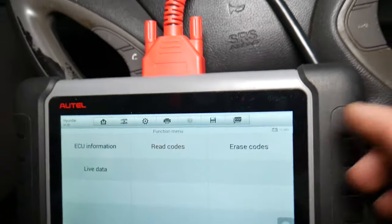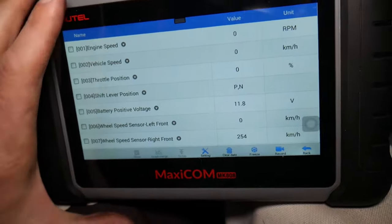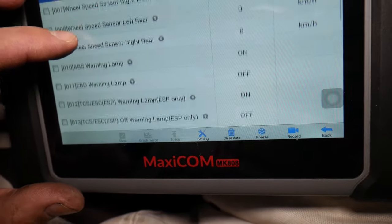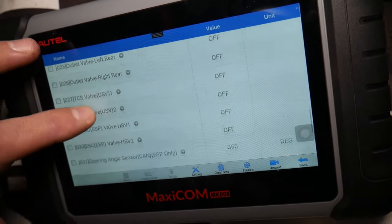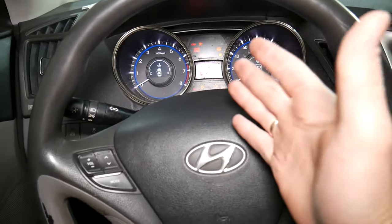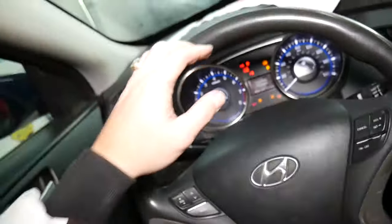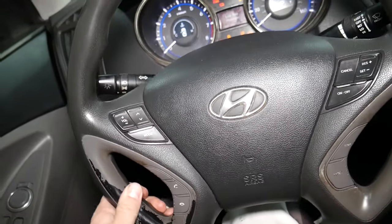Under live data, you can check wheel sensor speed for each of the four wheels and test if they're working. Another thing you can check is the steering angle sensor. A steering angle sensor that is not calibrated can easily trigger the warning lights — for example, if you replaced a suspension part, hit a pothole, bent something, or the alignment is off and the steering wheel sits slightly sideways. That will trigger the traction control light because the system detects the car is not going straight, so you will need to calibrate the steering angle sensor.